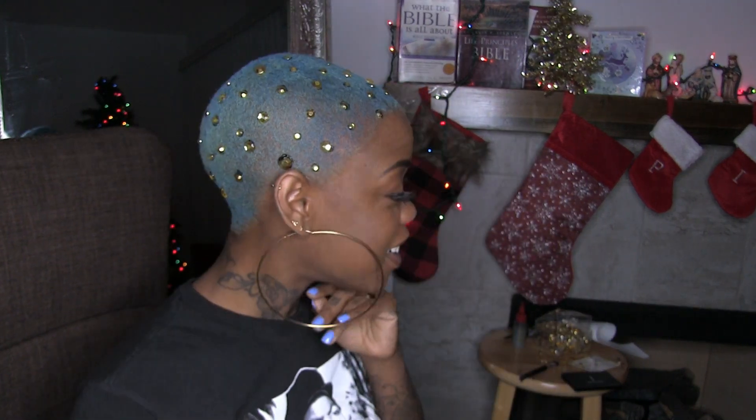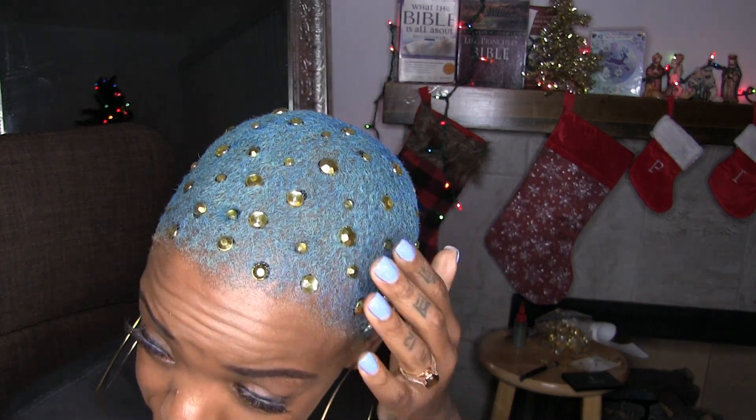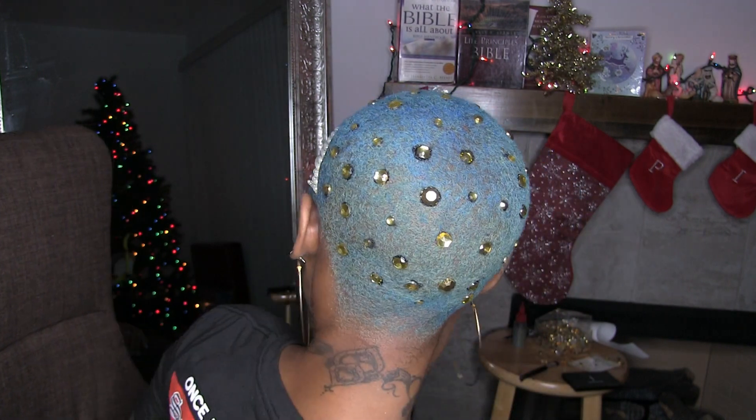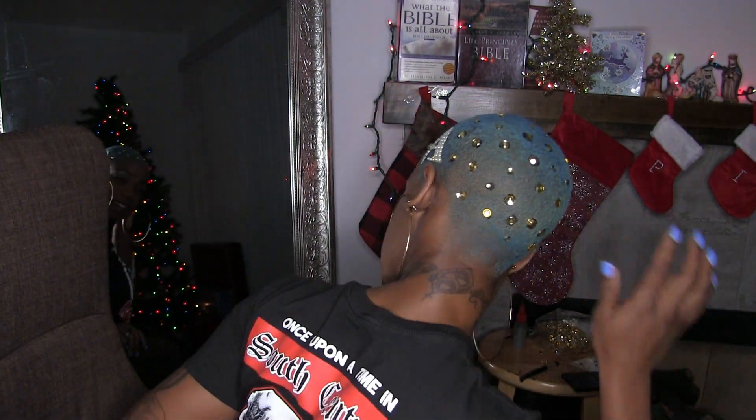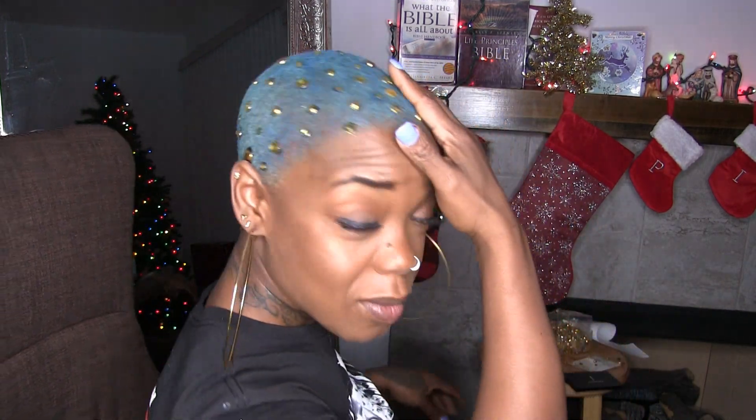Okay guys, this is the final result of my hair. I put them on with hair glue, so I think I'm going to go over it with a little hair color paint where the hair glue is showing. But I love it though. Look at this right here — it looks like hair color.